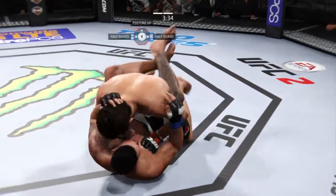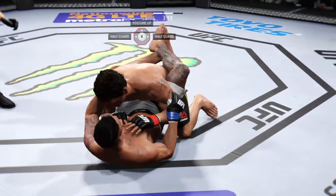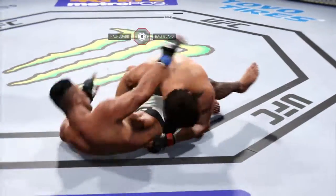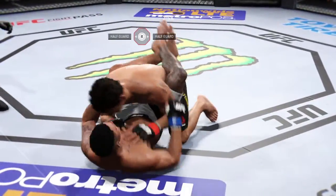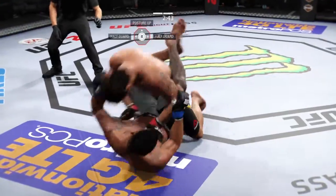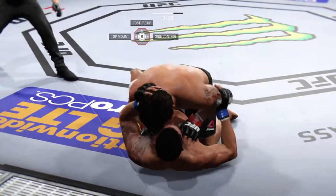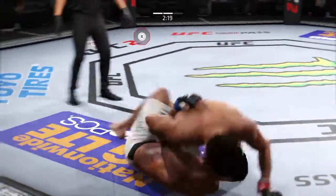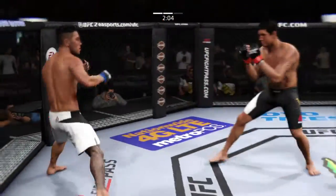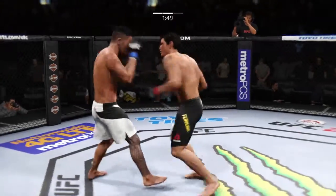Good work from the bottom. He postures up. Good hammer fist. Big hammer fist. Always keeping him busy from the bottom. Under three minutes. Nice work. A lot of time left. He's got a half guard here. Able to posture up. Failed attempt. The right and the left behind it — he tagged him. Trying to stay out of trouble here. Hard hook.